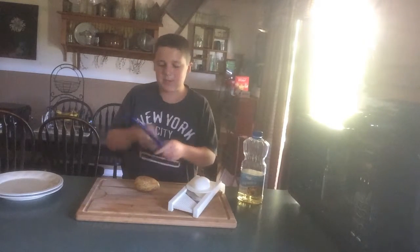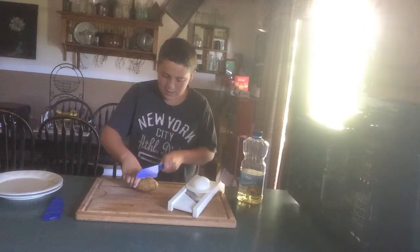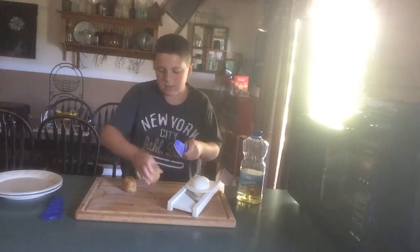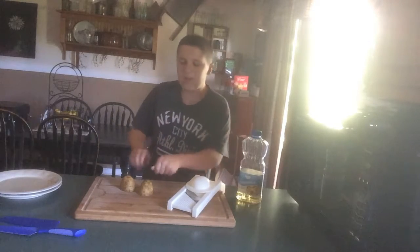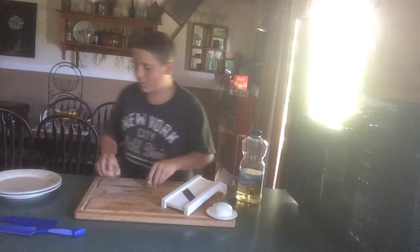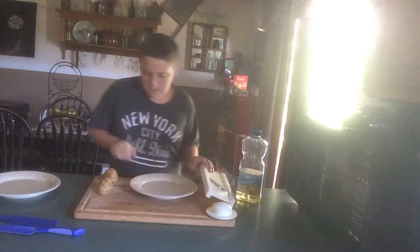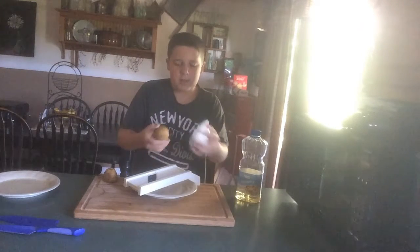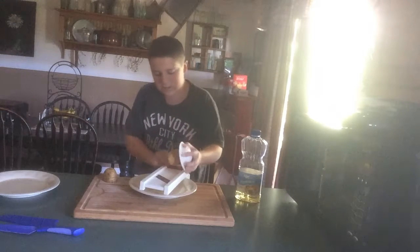Step two: take the potato and cut it in half. Now you have two halves of tater. What you need to do next is cut it into really thin pieces, or just use a mandolin. I just want to use a mandolin — it makes easier sense when you're sick. So, stick the end in there and just start slicing away.